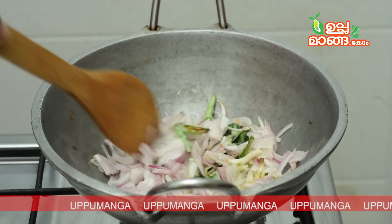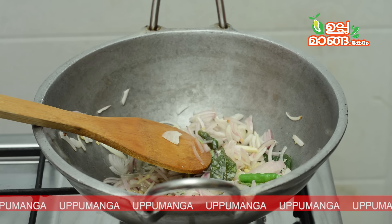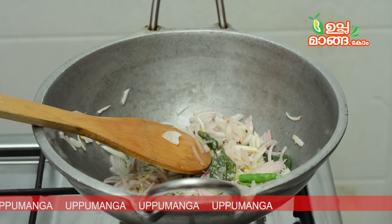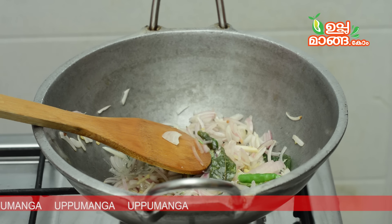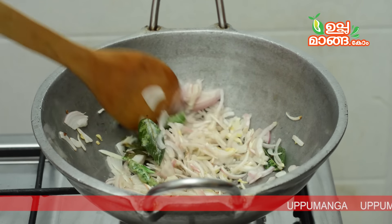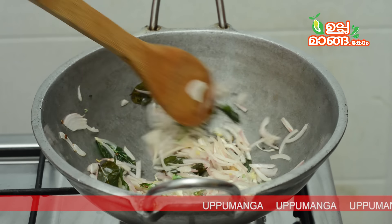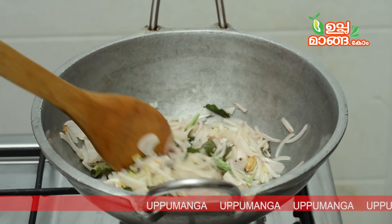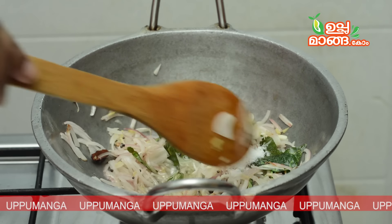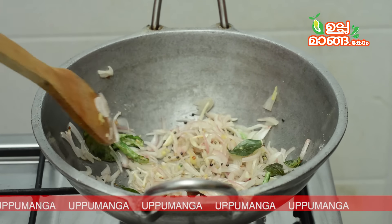Let's try it. Now it will taste like this. You can add the ingredients in the pan because the taste is very good. Let's skip the ingredients in the pan. Put the lid on. This is a browner.